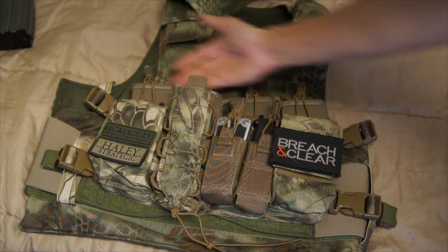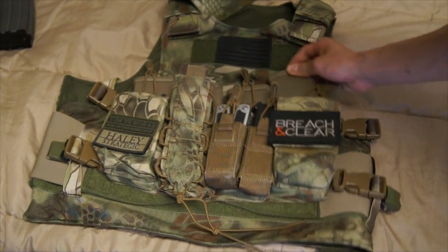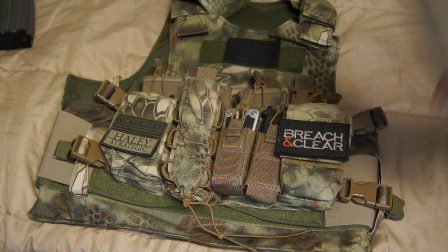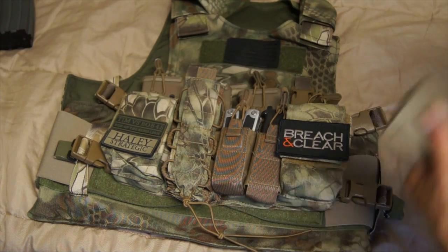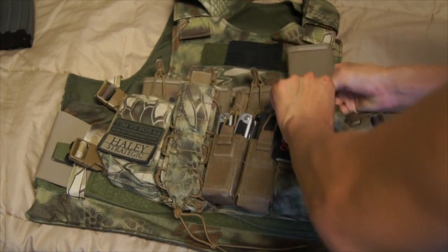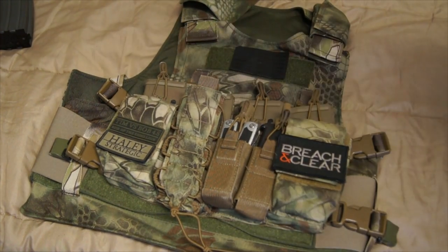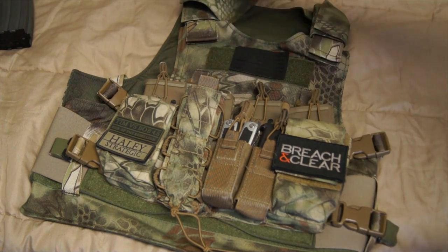I have four PMAGs set up here. What's great about these pouches is they'll fit a whole different bunch of types of magazines. I've noticed for AK mags it's a little tight, but they will fit. It's perfectly fine for M4 mags, as you can see. This design really allows you to increase your mobility but gives you the ability to carry pretty much just what you need.